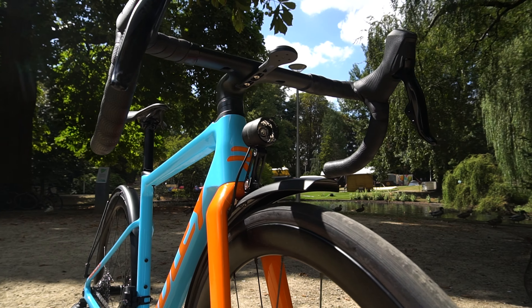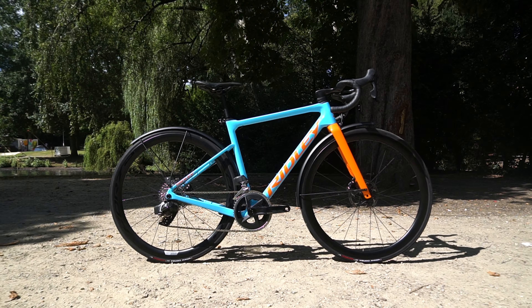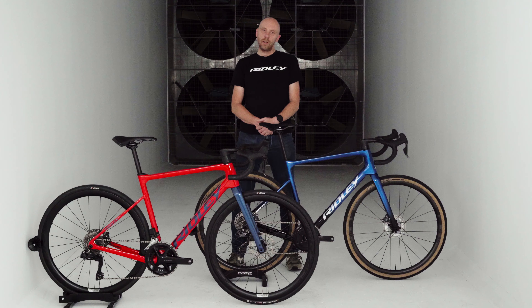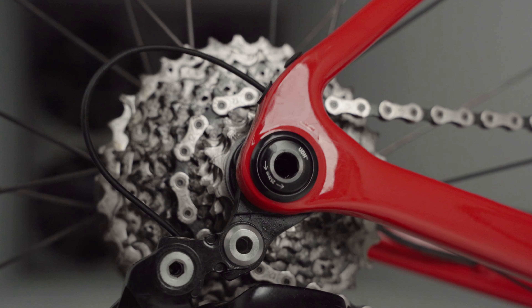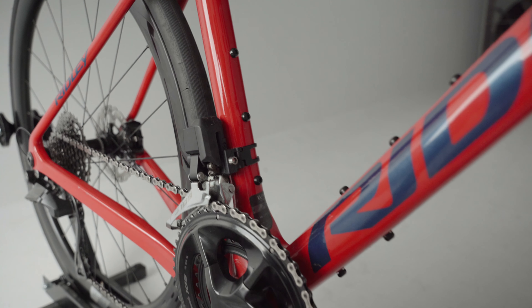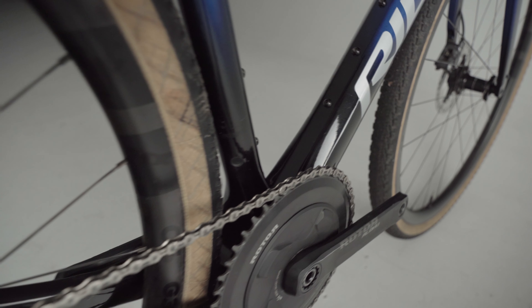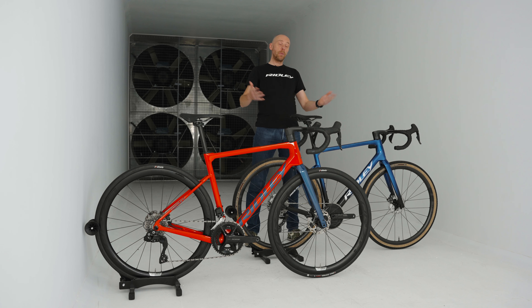Another difference with a traditional road bike is that we have added extra mounting points to the bike. On the Griffin you can find 3 mounting points on the down tube, 3 mounting points under the down tube, and 3 mounting points on the seat tube. This gives you the option to customize the setup of your bottle cages in combination, for example, with a frame bag. We have also added 2 mounts on the top tube for using a top tube bag, a tool kit, or other accessories, and when you don't use them you can neatly hide them under a cover.